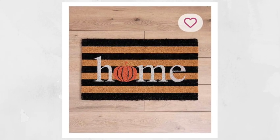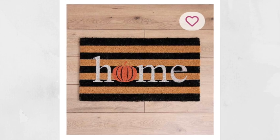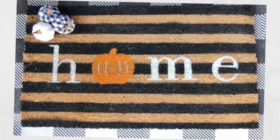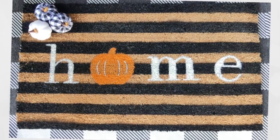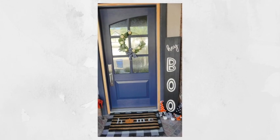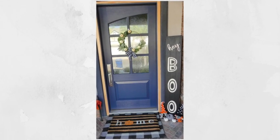Just to recap, this is Kirkland's and this is ours. Now the colors do appear more vibrant after you spray it. Unfortunately I did not spray it before I took the pictures, but it looks beautiful. I would love to know what you guys think.